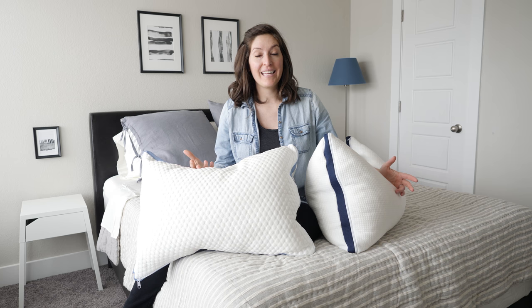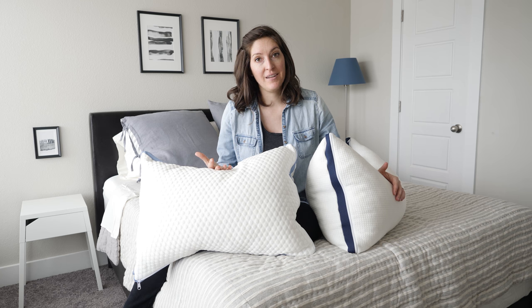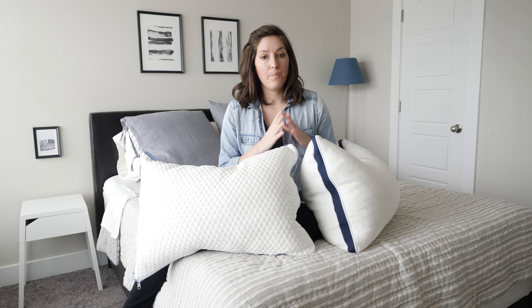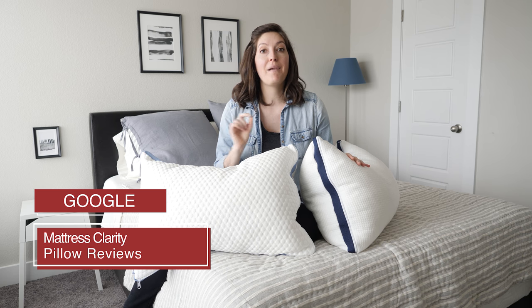I really liked both the Helix and Helix Cool pillows. It was really easy for me to find the right combination of pillow inserts and outer comfort shell. They are an investment, but you do have 100 nights to try them out. If you have any questions, don't hesitate to comment below. If you're just starting to look at pillows and want to know what else is out there, we've got a ton of reviews and comparisons — just Google 'Mattress Clarity pillow reviews' and you'll find everything. Thanks.